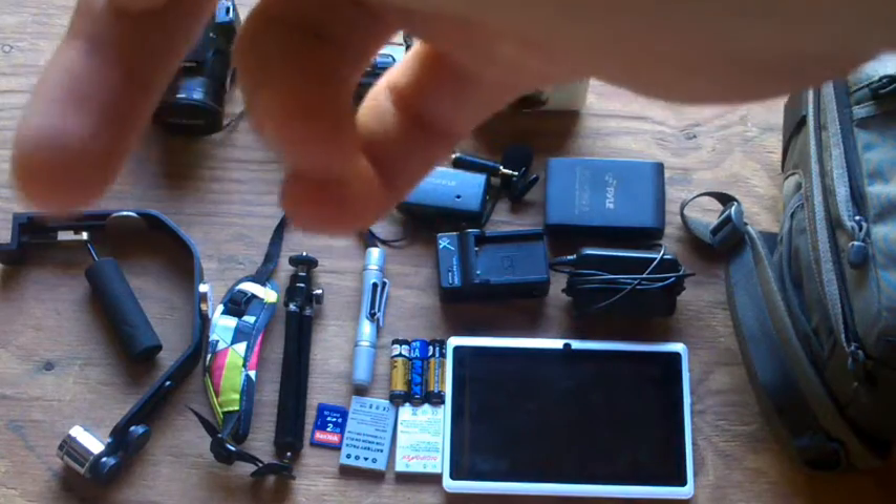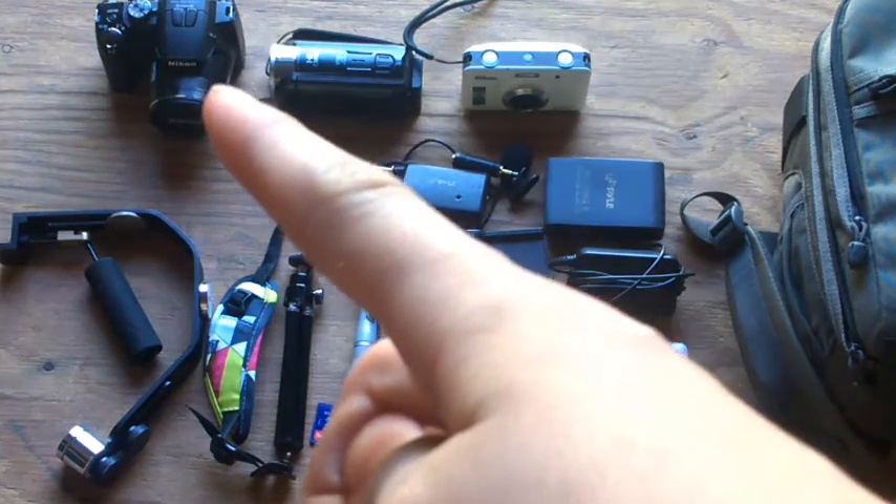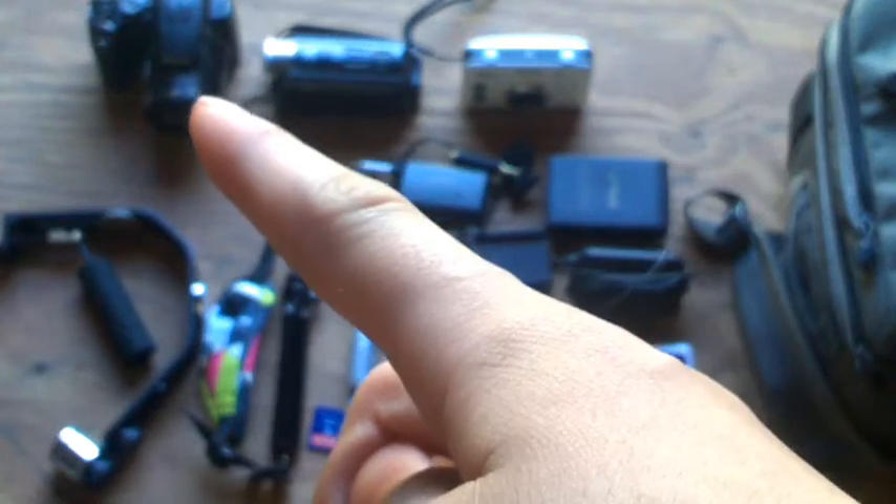Okay, here's all my gear. Starting over here, I got my Nikon P100.